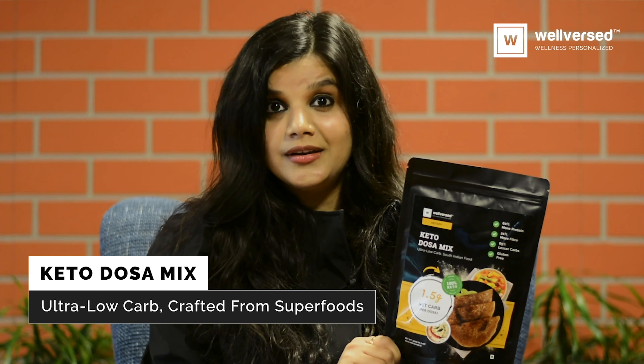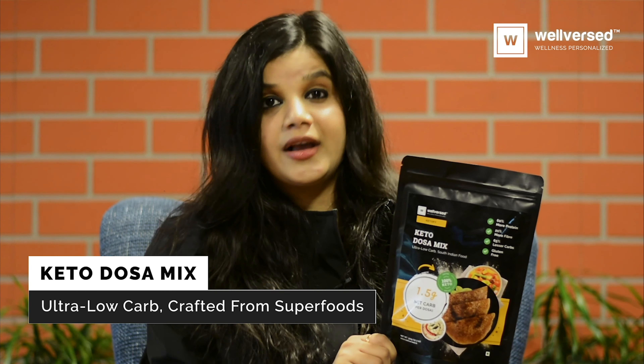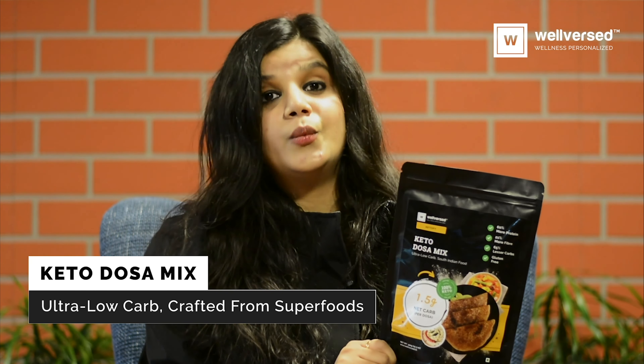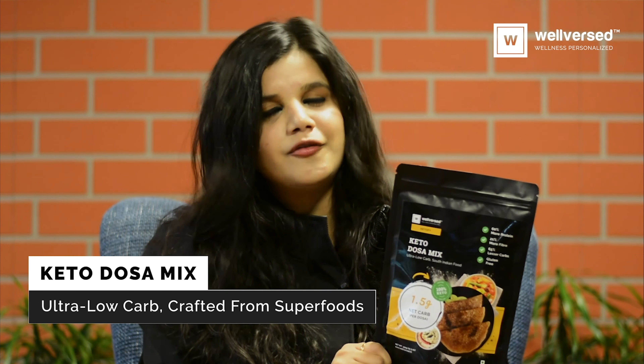I like it because it's the most easy to use dosa mix on the market while being very effective for becoming and remaining fit. Dosas crafted from this mix taste really good and one does not feel hungry for hours after having it.